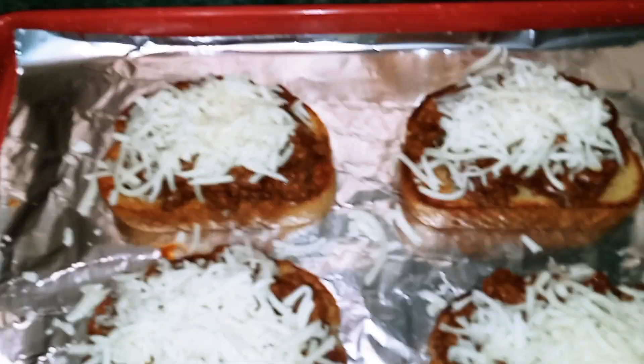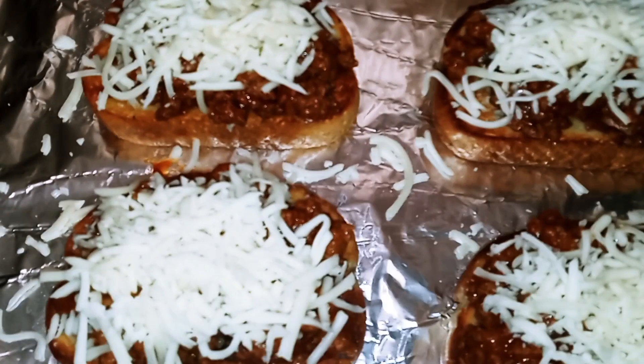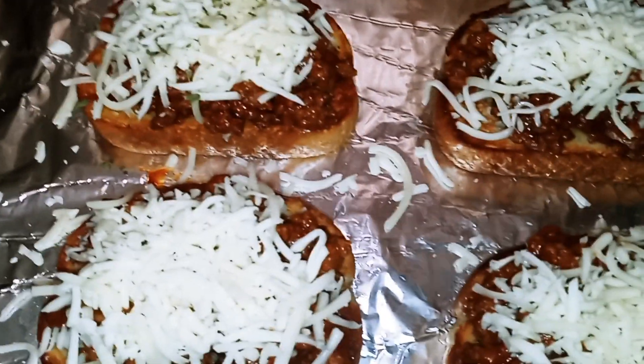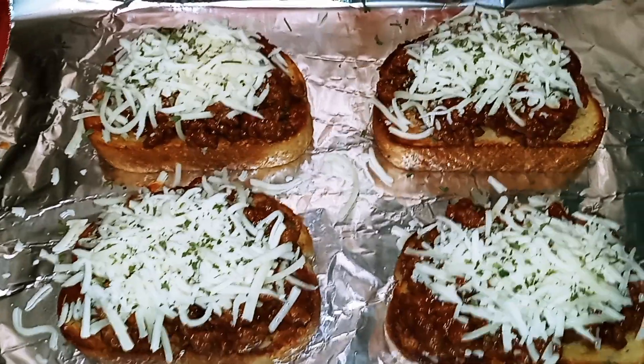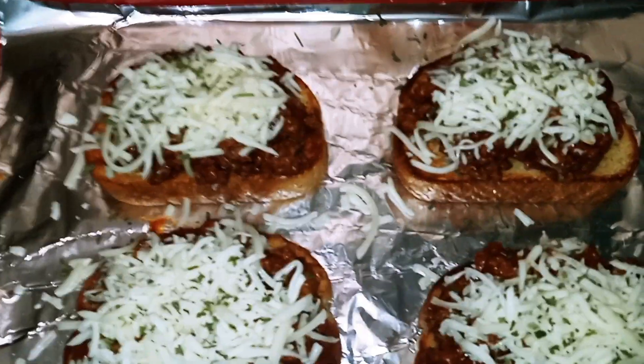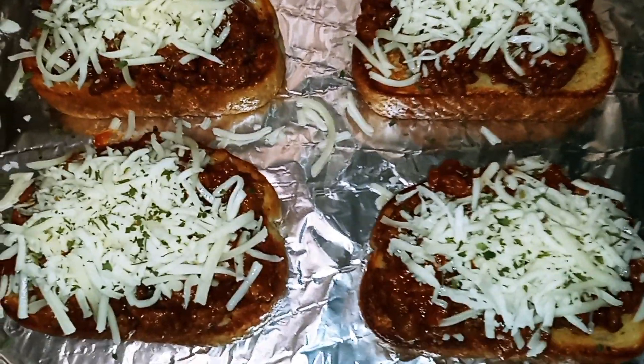Once your cheese is on top, take your dried parsley flakes and just go ahead and sprinkle. Once you're done, we're going to put them back into the oven until all the cheese is melted on top.